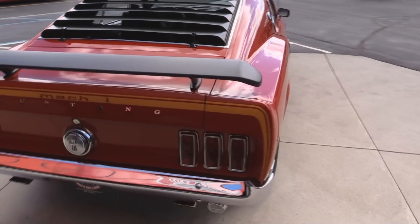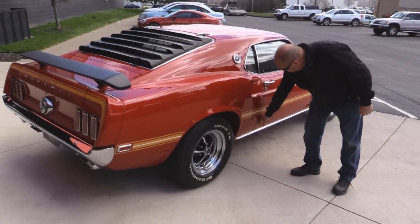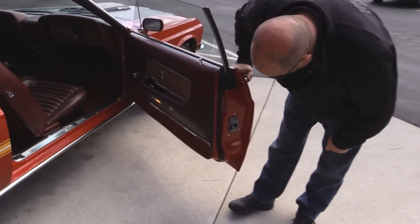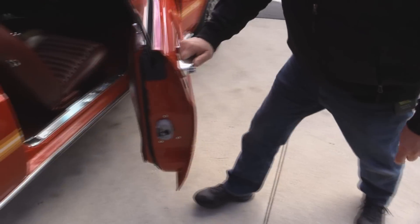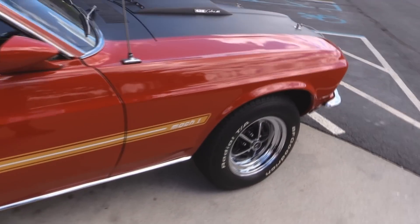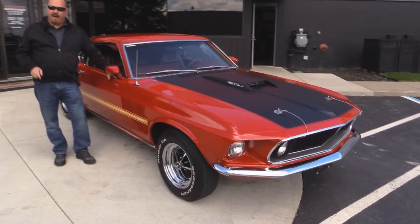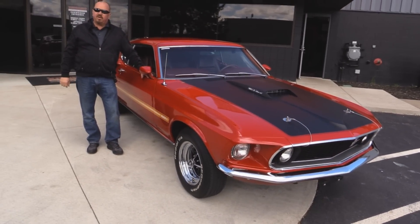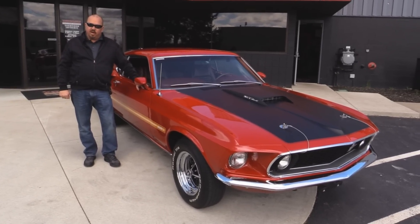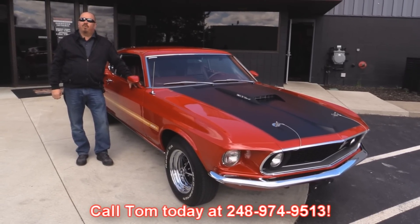Look down the side of this baby - see how nice that door fits. The door jamb is all nicely painted. Now at Vanguard Motor Sales we are not a consignment dealer. That means we spend the time to check these cars out before we buy them. When we get them back to our shop we inspect them so we can answer all your questions when you call Tom at 248-974-9513.